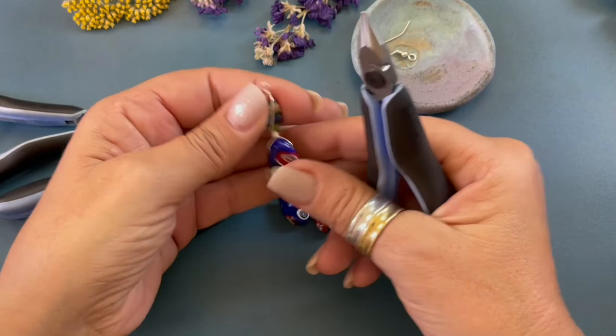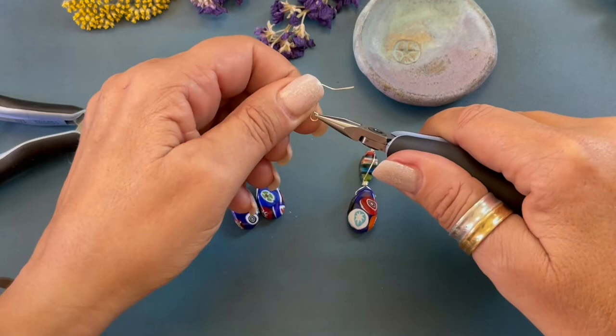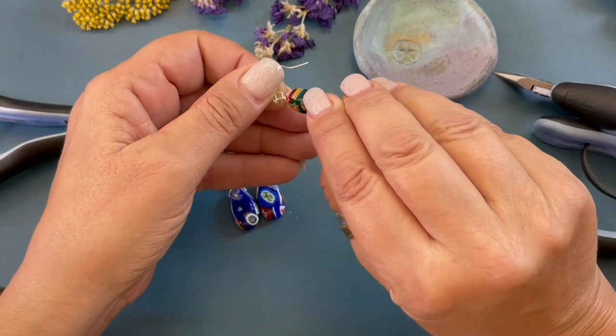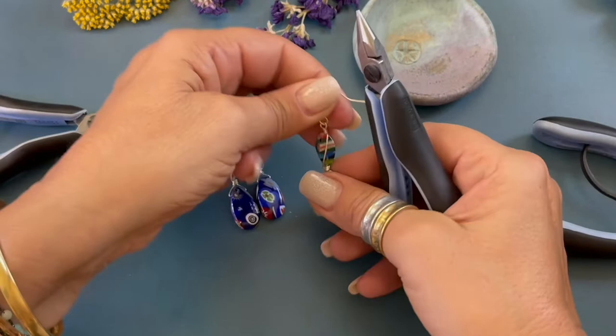Now we're going to attach the ear wire. Ear wires are opened the same way as a jump ring. We're just gonna bend the wire back and then you close. Open, close. You never want to pull it apart. So let's open that, attach our ear wire, and then we're just gonna close it. Let's make sure that loop is nice and straight.